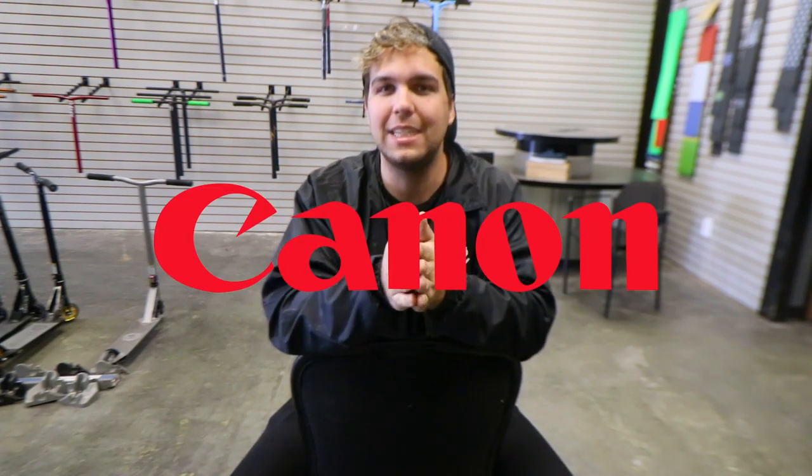Good morning everyone, welcome back to today's video. Today's video is going to be something different from what I normally film — we are going to be unboxing and reviewing the Canon 10 to 18 millimeter lens. First off, I wanted to tell you guys a little bit about myself. I'm a professional scooter rider who likes to promote his everyday life and try to have as much fun as I possibly can, because not enough people have fun, and that's what I like to promote on my YouTube channel.